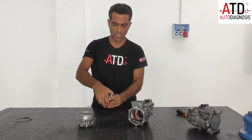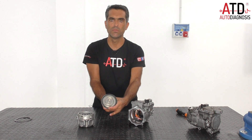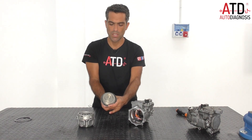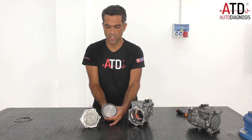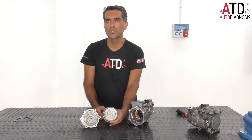This movement in the stator creates movement in the scroll part of the compressor. This part — the rotor — moves with this other part, the stator. This movement creates the low pressure and high pressure in this kind of scroll AC compressor. Scroll compressors are very commonly used in high voltage systems.